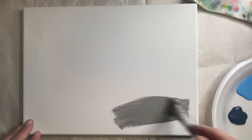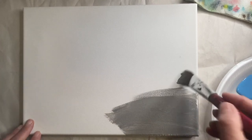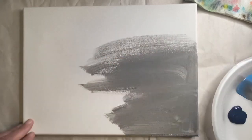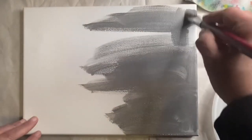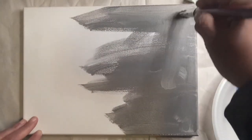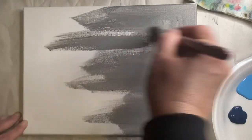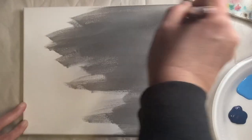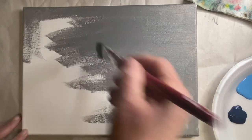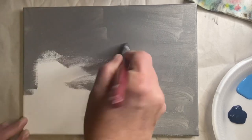Hey everybody, today we're going to be doing a winter landscape. Grab your canvas, whatever size you'd like, and follow along. I'm using a 9 by 12 pre-stretched canvas, and I'm just covering it with gray because sometimes these canvases are very toothy. I want a nice smooth flowing surface, so cover it up with gray — it makes a good base coat. Make sure you do the edges as well.